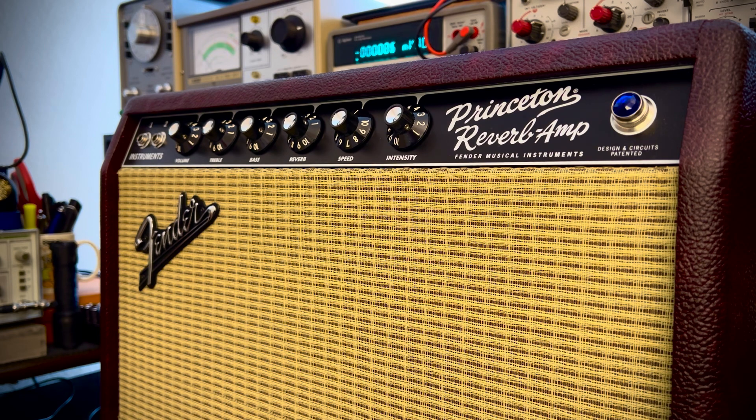It's a reissue of the old Princeton Reverb — the '65 — except this one has, for me, the best of the Deluxe Reverb and the Princeton combined. It takes the shortcomings of the Princeton, which are some of the phase inverter artifacts once driven, and maybe some missing or uncontrolled bass frequencies, and smooths it all out by adding a 12-inch Jensen Alnico speaker. For me, this is as good as it gets for modern Fender.